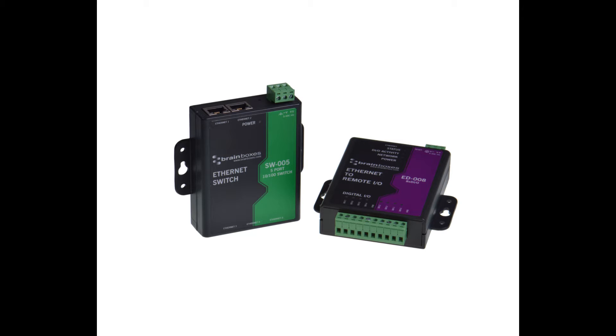The standoffs are just the right size to sit between your two Brain Boxes products. In this case we're using an SW005, which is a switch, and an ED008, which provides eight I/O lines.